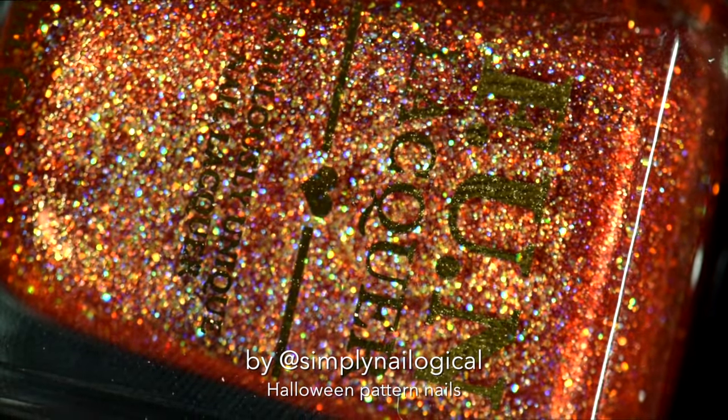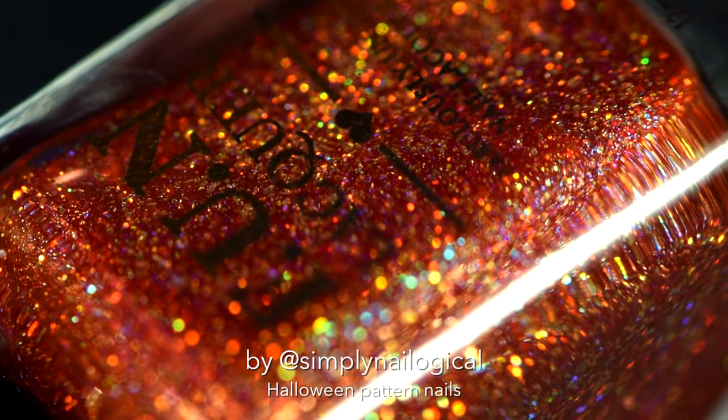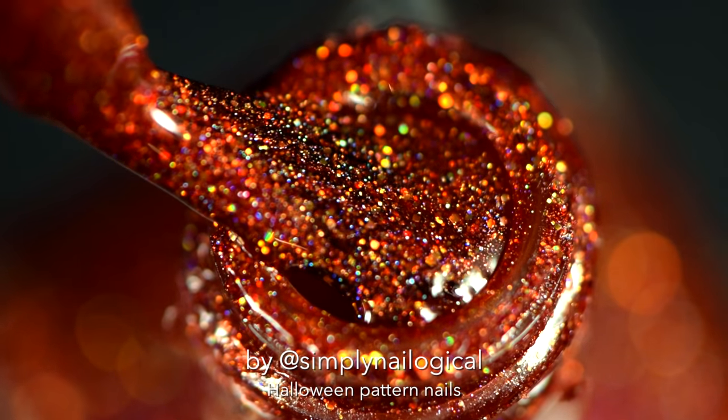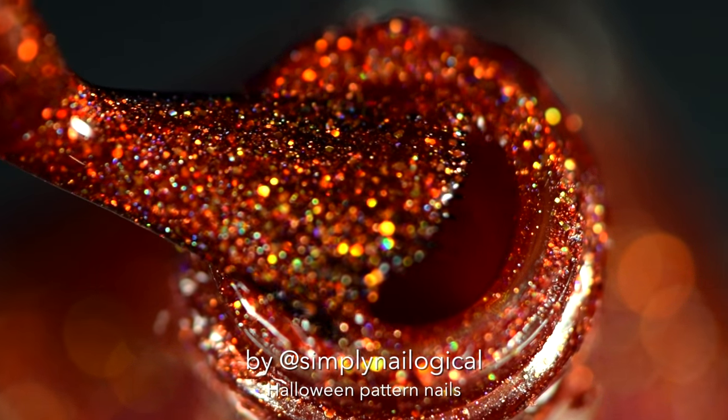This warm, rich, orange hollow-induced sparkly polish is perfect for Halloween, but also for the rest of fall. Because it reminds me of pumpkins, and fall foliage, and other things that you like to throw up in the air.